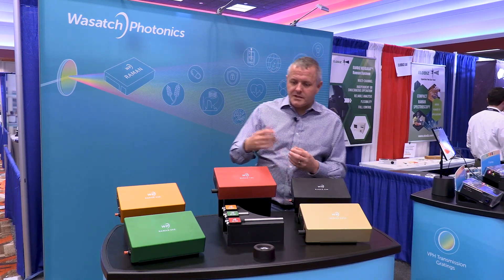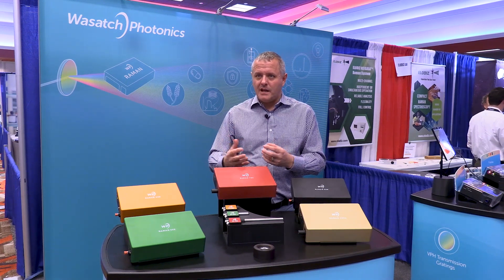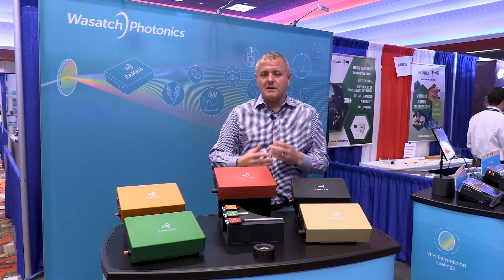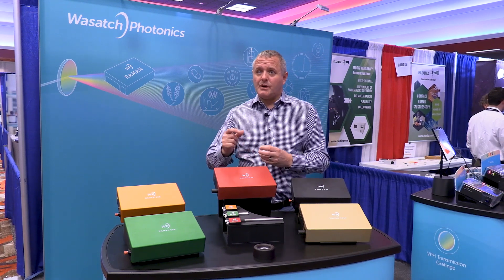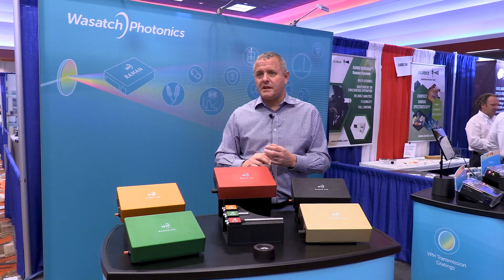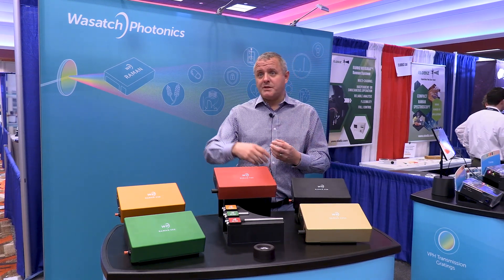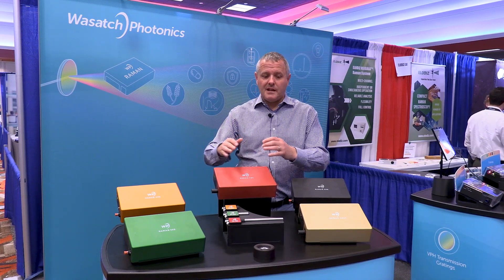Inside this bench we've got one other clever trick. Wasatch is known for that high-throughput design — the f/1.3 — that's great. But some applications require higher resolution while still wanting good throughput, so we have the ability to configure the optics to the f/1.8 design. Whether you want high throughput or optimized resolution, we've got that in there.